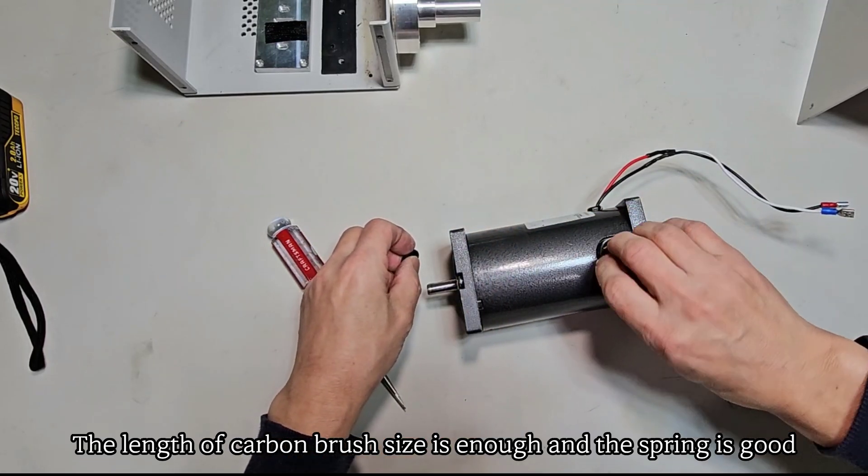Now it's time to tighten the jointer's screws. It spins smoothly.